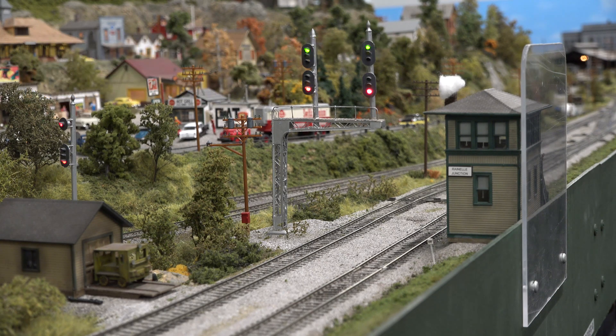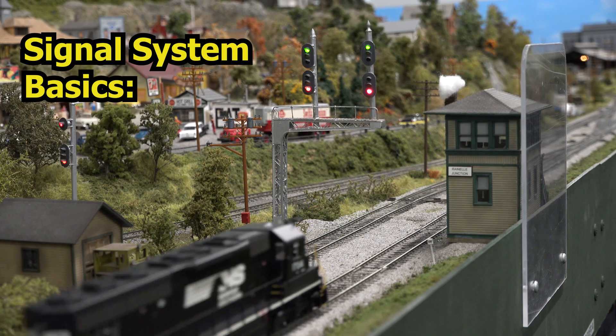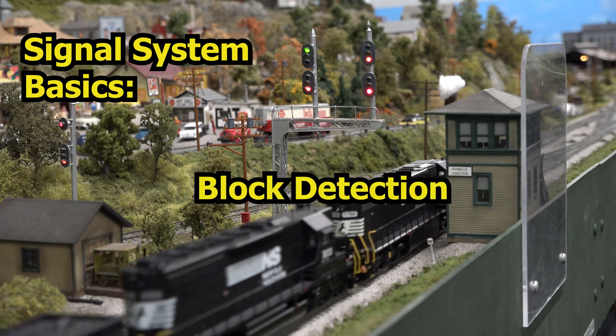In this video we're going to talk about our signaling system a little bit, and we're going to talk specifically about our block detectors.